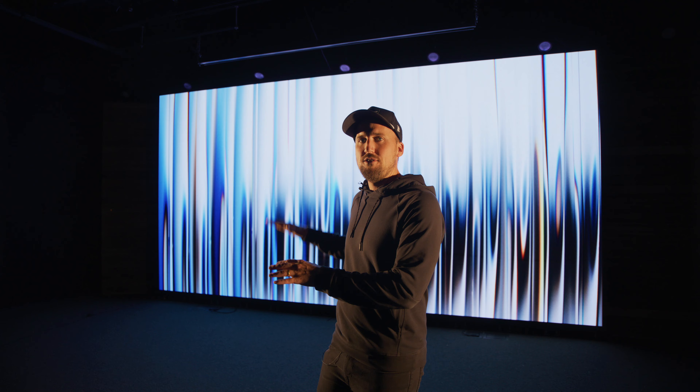Hey, it's Jake Gosselin with Altitude LED. In this video I want to walk you through this ground support system that we installed here at South Fellowship Church in Littleton, Colorado. This is actually my personal church, so I'm excited to give you a quick tour of what this setup looks like, so if you are looking into a ground support system for your church, you'll know exactly what it looks like and how simple it is to even install yourself.